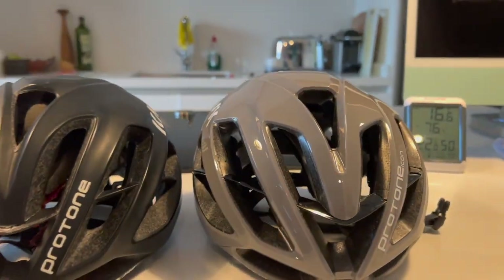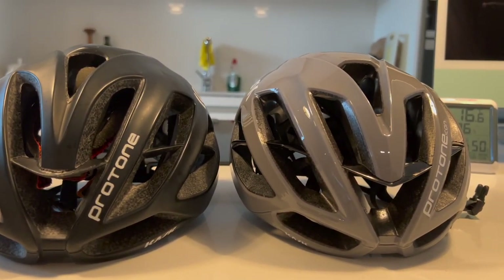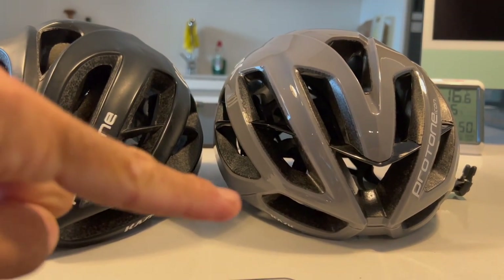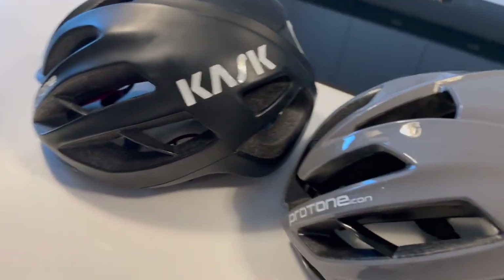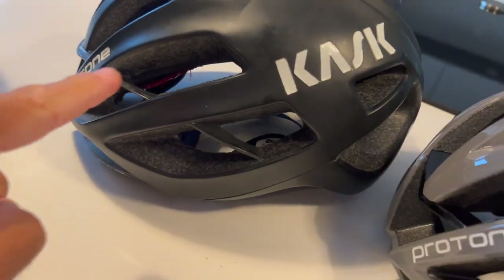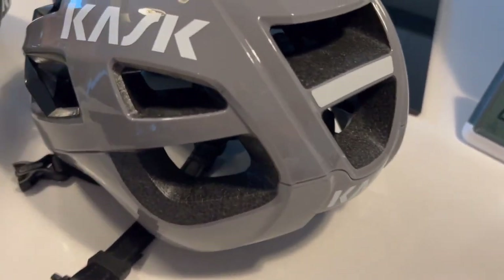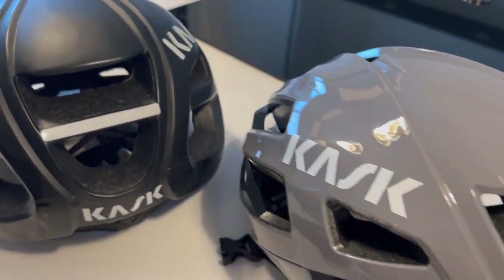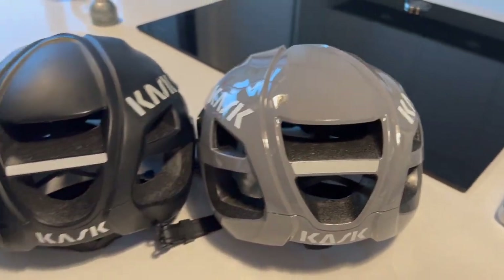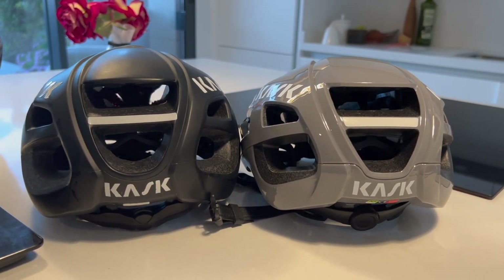Shape-wise, you can see it's actually slightly lower profile. The mould is completely different — these shapes here are different, all around here is different. The overall style is the same but it's just been made a little bit neater. On the side you've still got that familiar fin but it's a different shape. On the back there's not so much difference, but this hole is a little bit smaller and it's a bit wider.